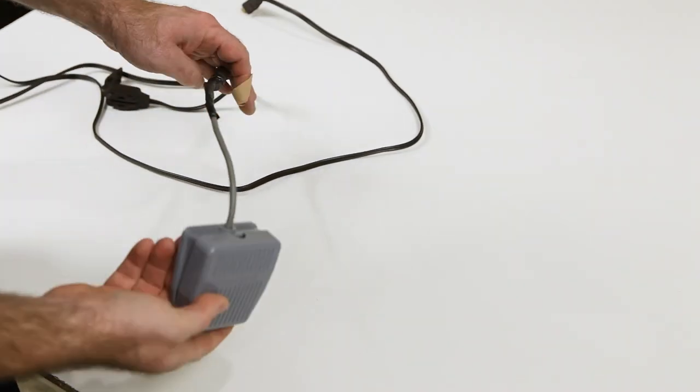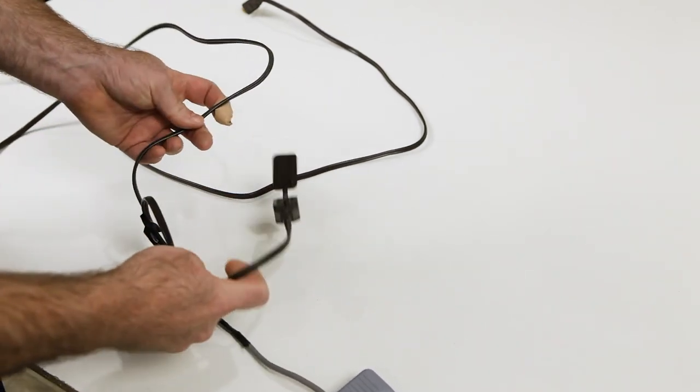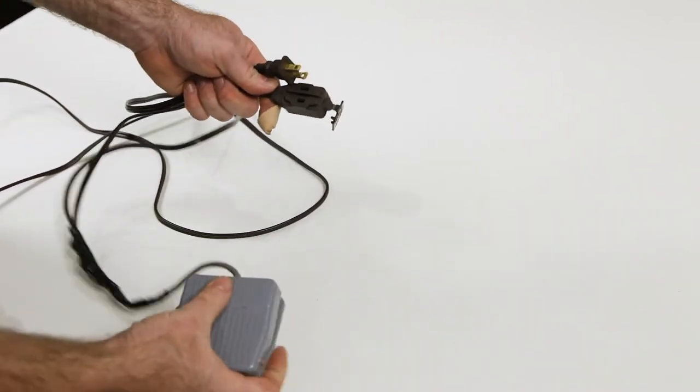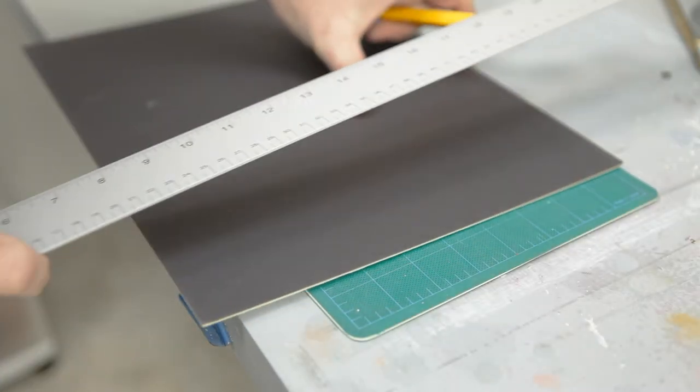This is the foot control switch I'm using for this. It came with just bare wires and I had to attach an extension cord to it myself. I'm not sure where I got this one — I've had it a long time — but you can get these with plugs already attached, which definitely makes things easier.